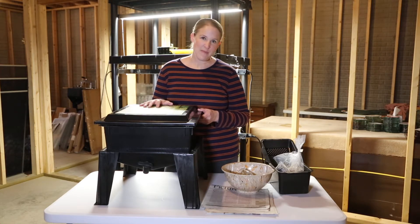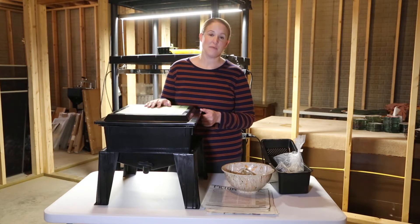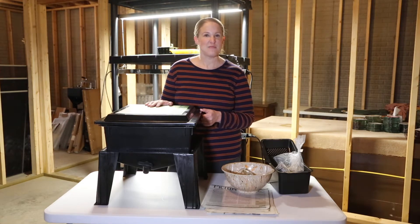Hi again! I'm in my basement in front of my seed starting station and today's project is a little bit different. I'm actually setting up the Christmas gift that my husband gave me, which is a worm factory. I know what you're thinking — super romantic, right?